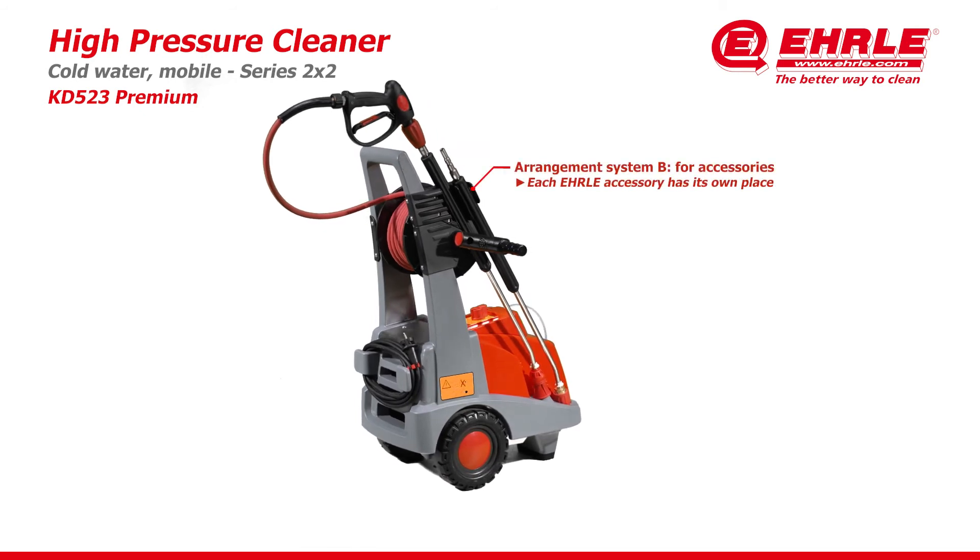Generously sized foot platform for effortless transport over obstacles. Arrangement System B for accessories — each Erle accessory has its own place. Sturdy clamps position the accessories even when transported over unpaved ground.